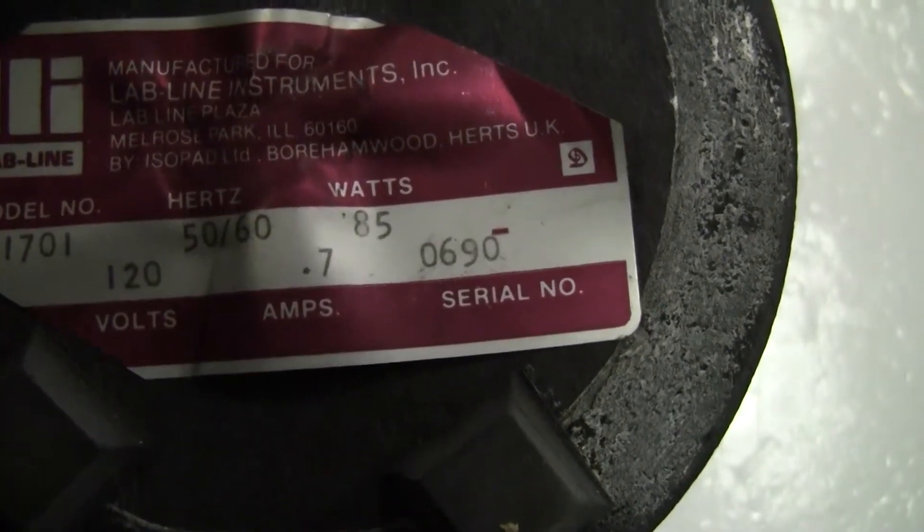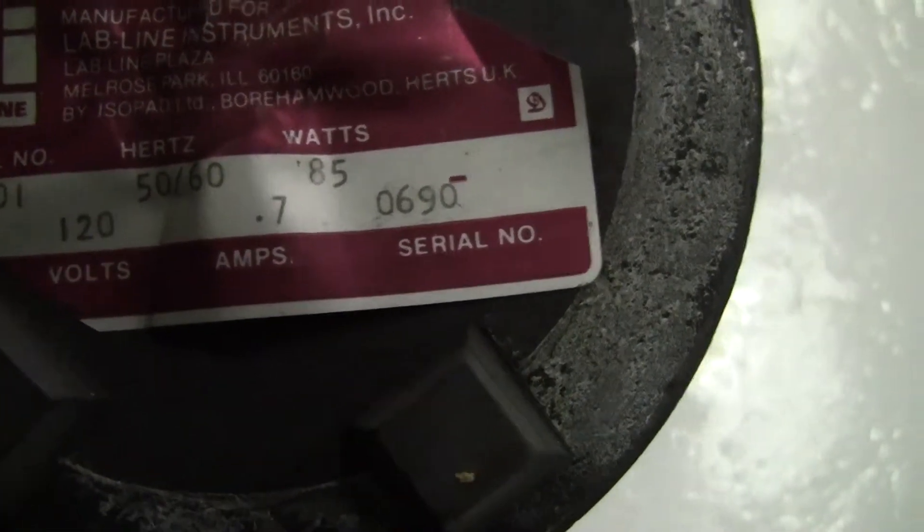It has 85 watts, 0.7 amps, 120 volts. Good little thing.